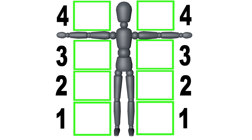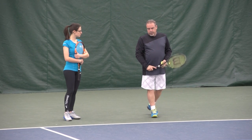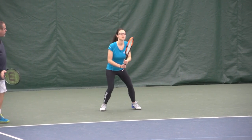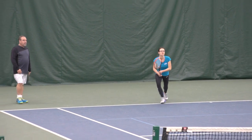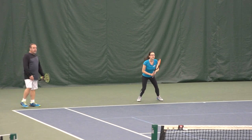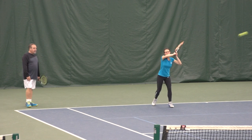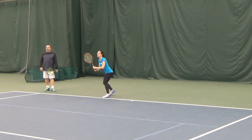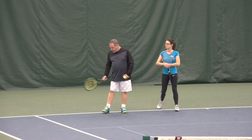So Carly, here's what I want you to do. Mom is going to throw a bunch of moon balls, and I'd like you to take the ball really early in strike zone one — crowd that ball. So you'll see that because Carly has the timing down, she's not getting pushed around the court. She's taking basically one step and holding her ground.